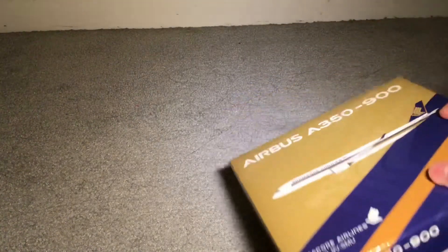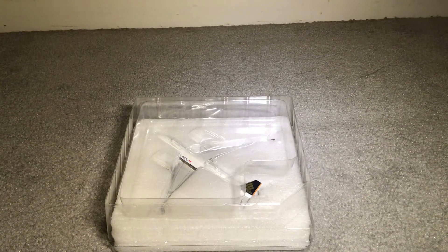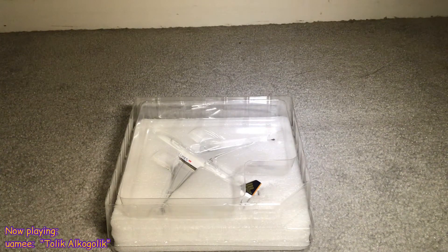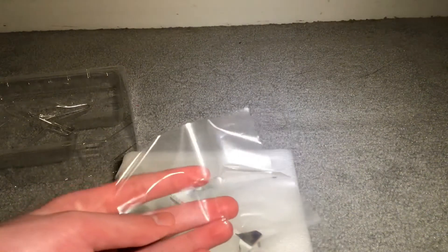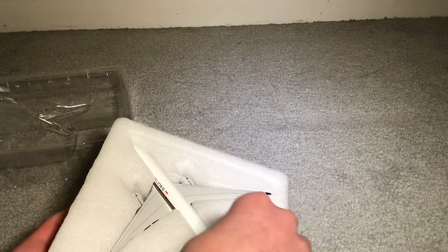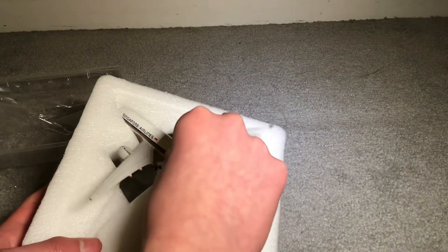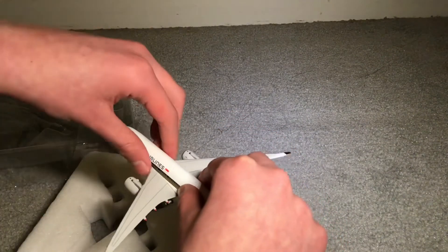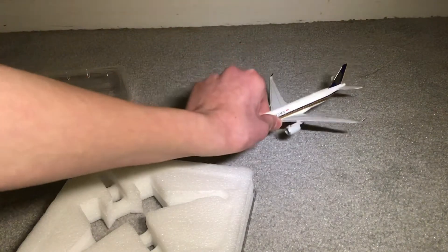I'll come around to the other side. There she is — it's kind of like my American Airlines 757 box where there's a foam section. There's the top foam piece. Nice plastic sheet — you can do whatever with that. Let's get her out. Oh, that's very cold metal — I don't know what I was expecting, but it feels very cold. Oh boy, this is heavy. And there she is — she is heavy as heck. Nice build.